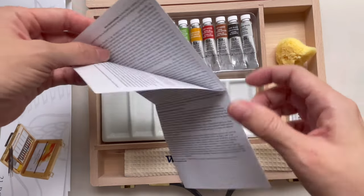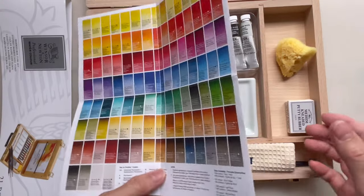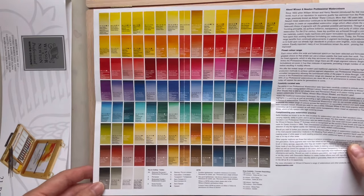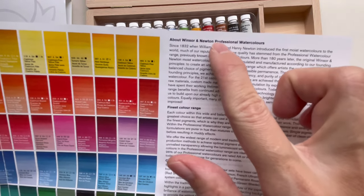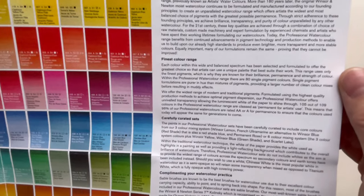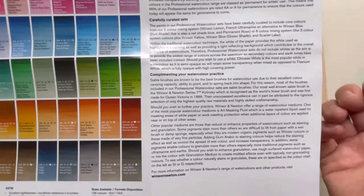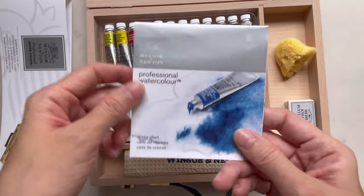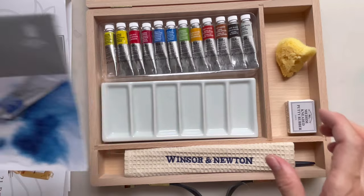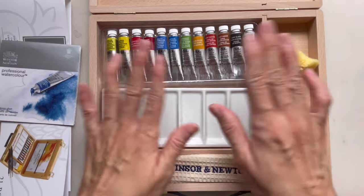This is the Winsor & Newton professional watercolor paper, made in Italy. The thing I don't like is the spiral binding — I don't really like a spiral sketchbook — but I've heard the paper is really good, so I'm looking forward to using it. There are 15 pages inside. There's also a color chart showing all 108 colors from Winsor & Newton, plus information about the professional watercolor range and the curated set.